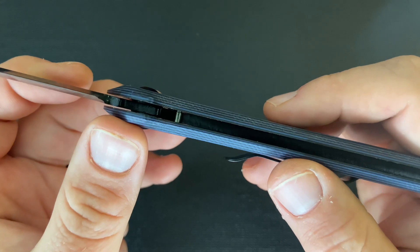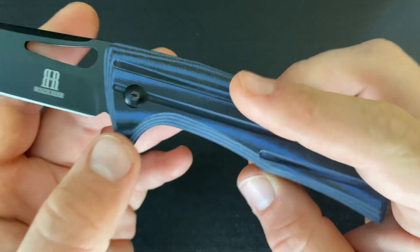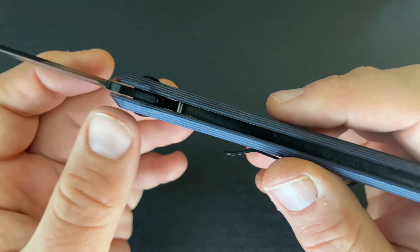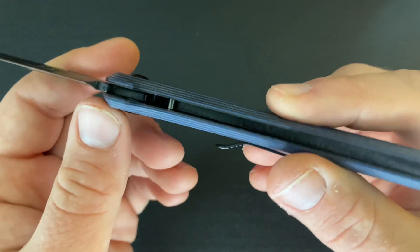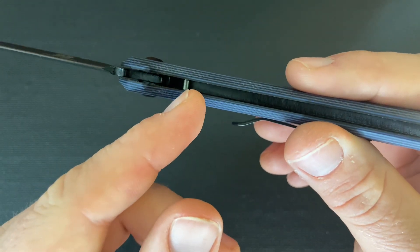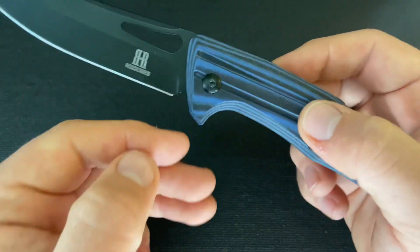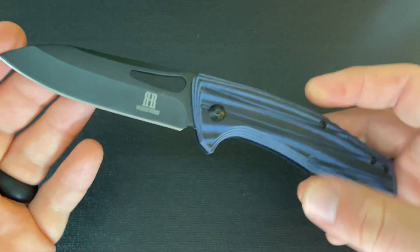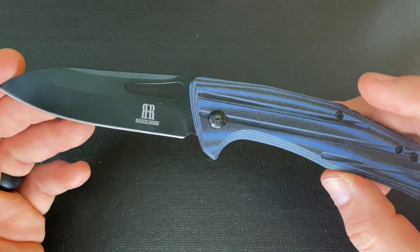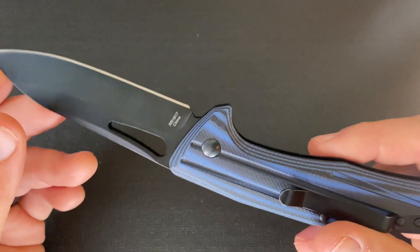Another thing is that it does have a blade stop. Rather than a kick that hits against the back spring, the area behind the ricasso of the blade hits that stop pin, making it so you're not going to have blade wrap on this knife. It also allows for this type of blade shape that doesn't have a kick like a normal slip joint — so definitely some modern and unusual features.